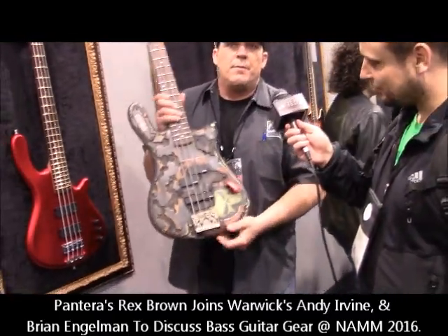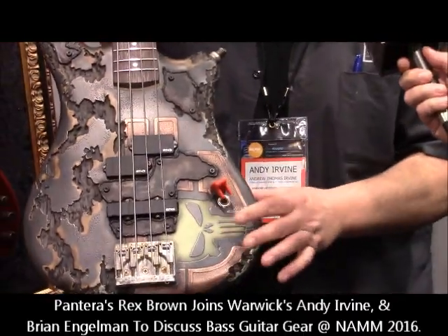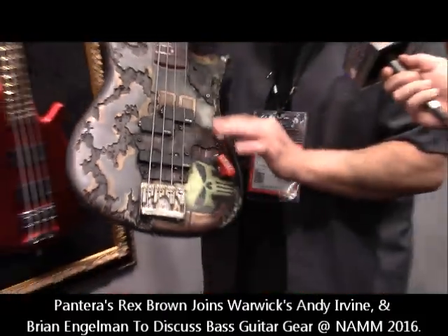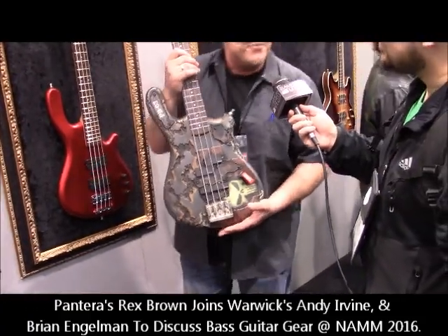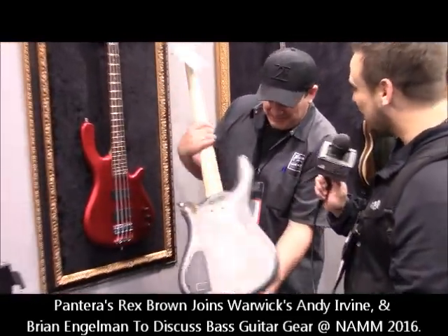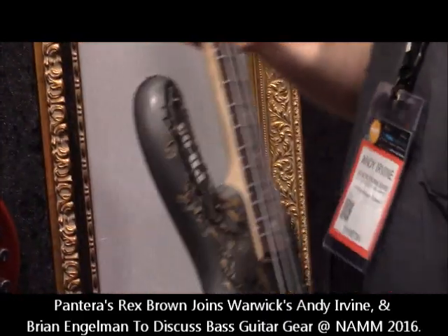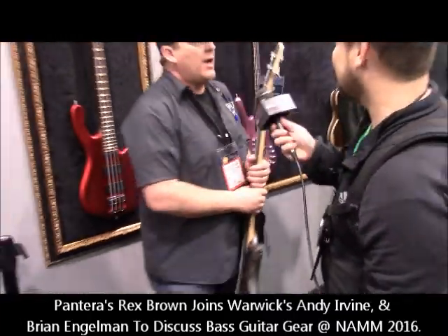Peter Baltus, bass player from Accept. That's the kill switch — it just turns on and off, that's the only switch. This whole area is luminescent and glows in the dark with a skull, and EMG pickups. He wanted a Mad Max, post-apocalyptic kind of look — so it's got big gouges in it. And look here — it's a spark plug. It's more a piece of art, hence up on a frame on a wall. They're all art pieces, really.